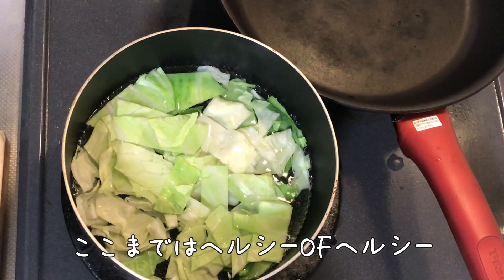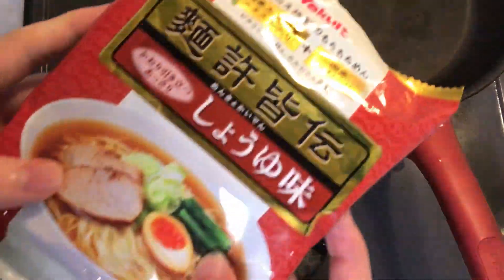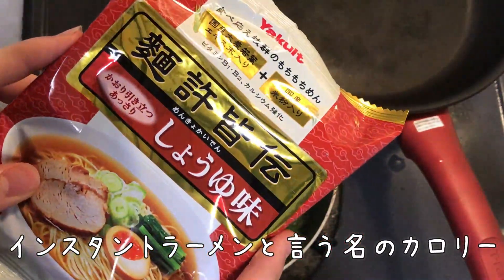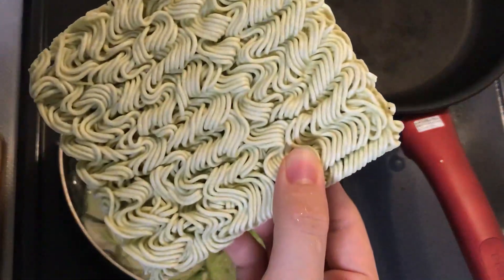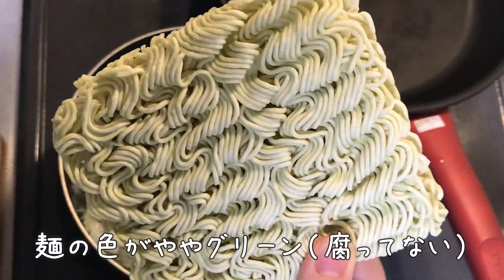I'm going to try to get some more of these things. I think the color is changing.